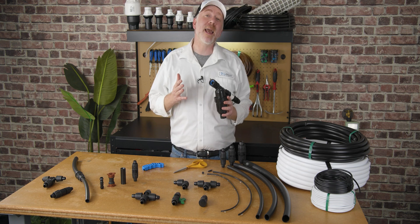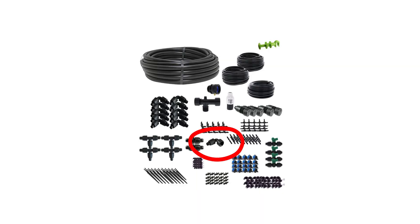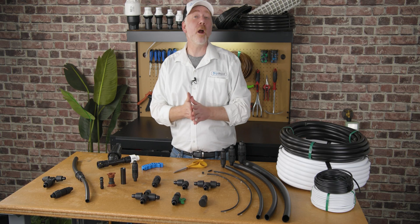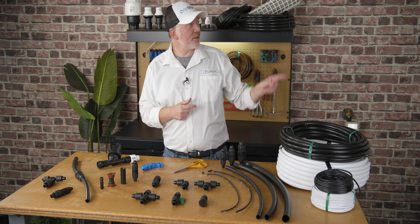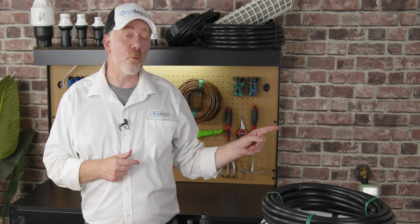If you browse our website, you'll see we have a lot of kits. Our kits always contain a complete system — fittings including the adapter to connect to the water source, end caps to close off your mainline tubing run, and the complete head assembly — so you don't have to think about it. All of the parts you saw today are included in the description below, including our easy-to-use kits. Check out our step-by-step guide to designing your own drip irrigation system, or our Getting Started with Drip Irrigation playlist to learn more.